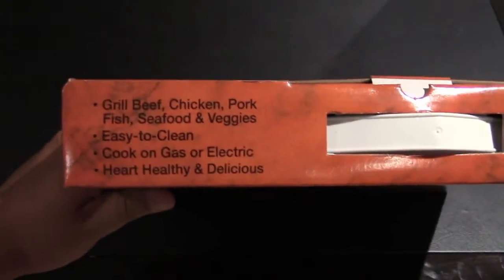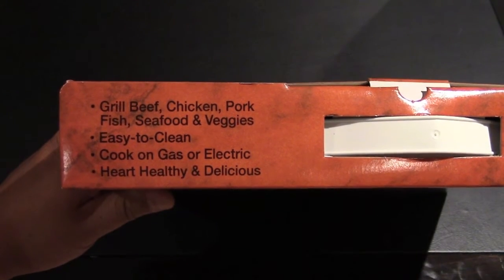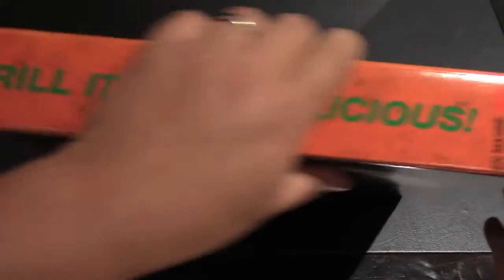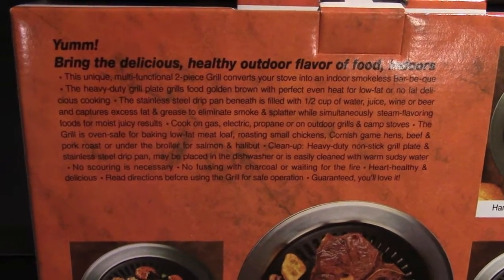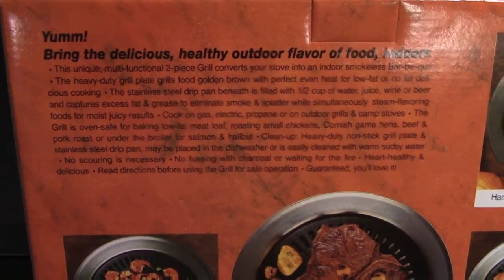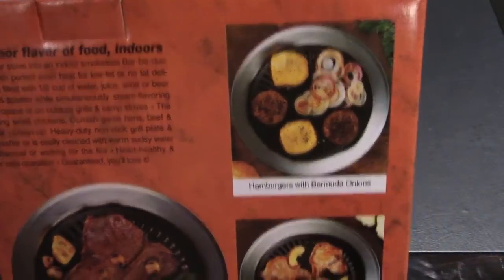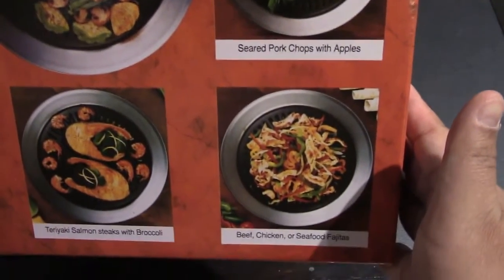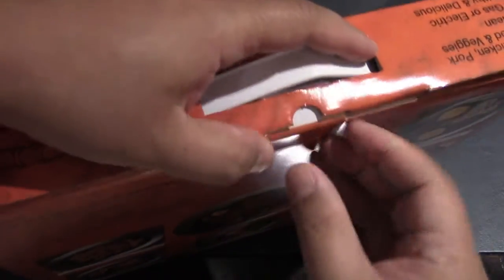So you can grill beef, chicken, pork, fish, seafood, and veggies. It's easy to clean and you can cook on gas or electric. It comes in two pieces and basically converts your stove into an indoor smokeless barbecue. This is based on the Korean barbecue principle — it's a heavy-duty grill plate that grills food golden brown with perfect even heat for low-fat or no-fat delicious cooking.